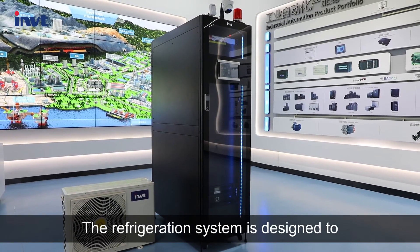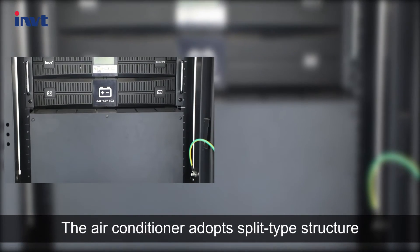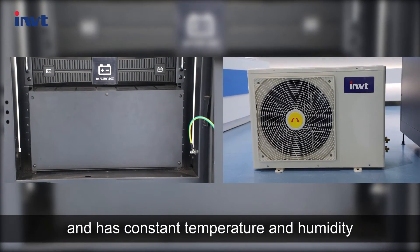The refrigeration system is designed to isolate the hot and cold aisles. The air conditioner adopts a split-type structure and provides constant temperature and humidity.